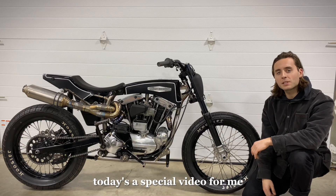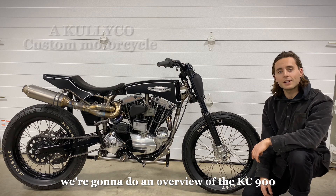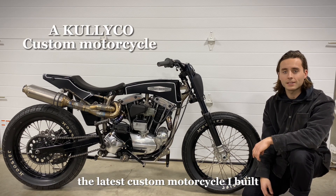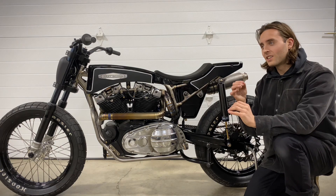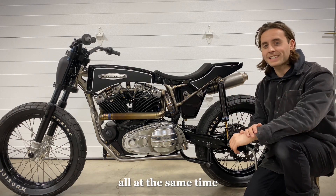Hey everyone, today's a special video for me. We're going to do an overview of the KC900, the latest custom motorcycle I built. This was a very fun, rewarding, but challenging project all at the same time.